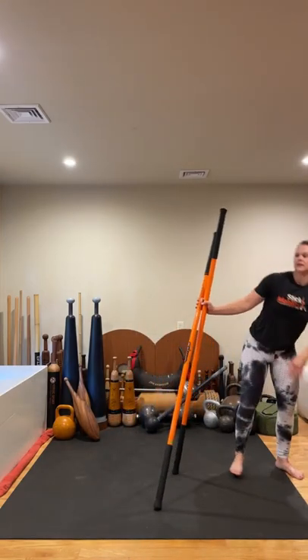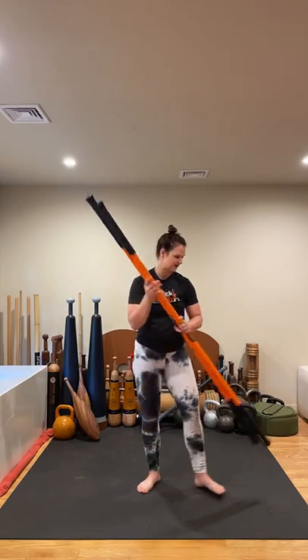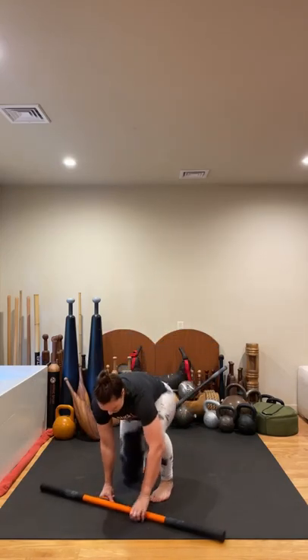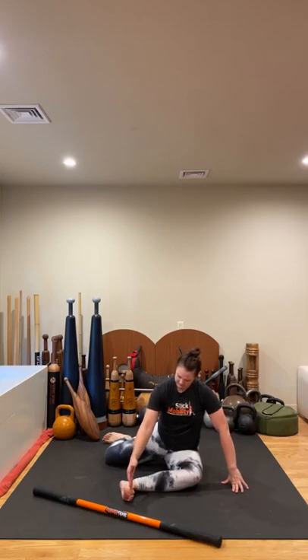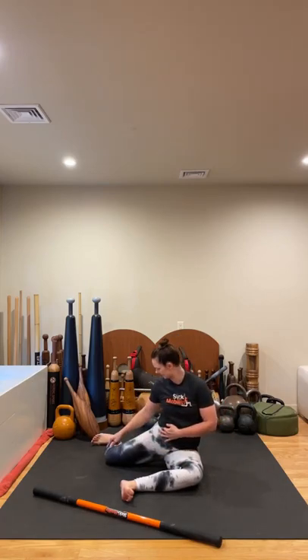Shake it out — we're going to move this to the side. Getting into the strength portion, we're going to come down with a single stick going into 90-90. You could use one of your long sticks. Because of the space I have here, I'm going to transition over to one short stick. We're going to start in our 90-90 with the right leg forward, left leg back. That right leg — the foot is flexed, ankle in line with the knee, knee in line with the hip; same thing with that back left side.